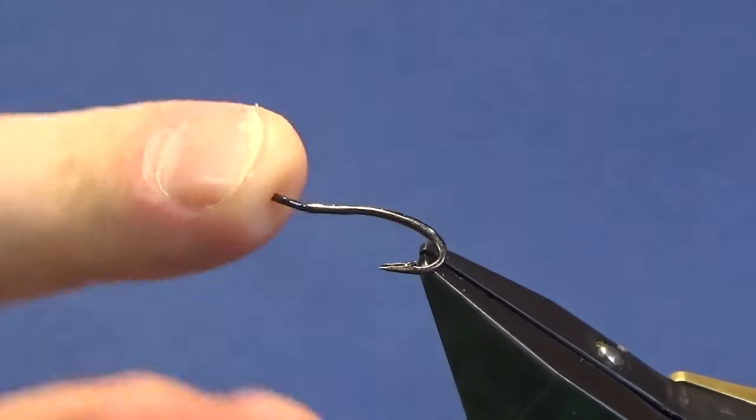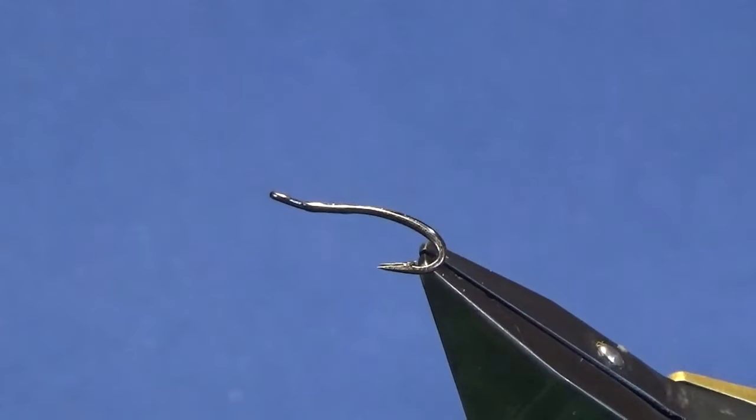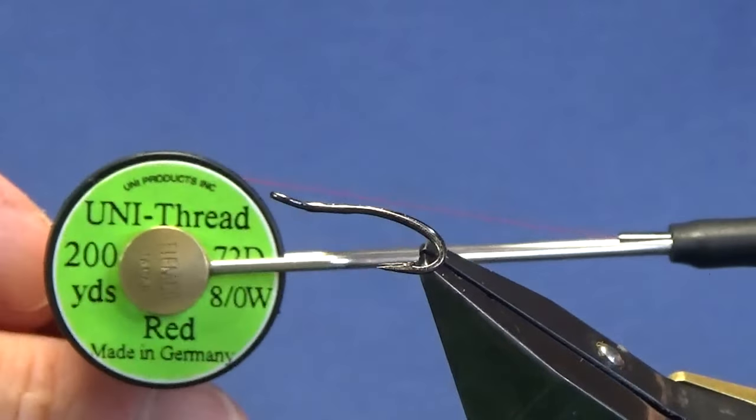The hook in the vise is a size 12 Partridge double in black nickel. The thread I'm going to use to tie the fly is Uni-Thread 8/0 in red.